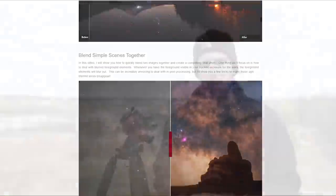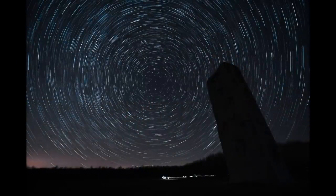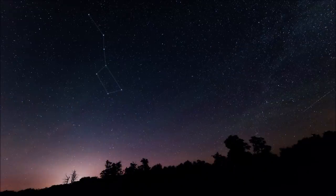Next we're going to talk about how to set up your star tracker properly to get those nice long exposures. All you really have to do is point this up to the north or south celestial pole where all the stars appear to rotate around. First, you need to find north — or south if you're in the southern hemisphere. You can use an app on your phone, or personally I like to find the Big Dipper. This is a constellation you can see anywhere in the northern hemisphere. As soon as you find the Big Dipper, you can draw a straight line out from the corner star, and that will always lead you directly to the north star.